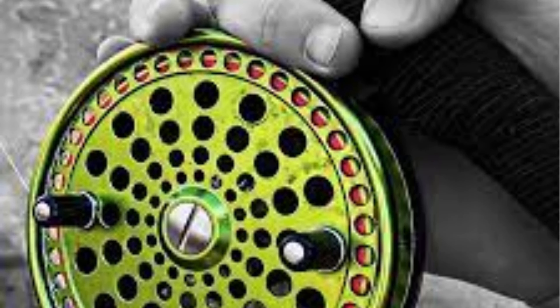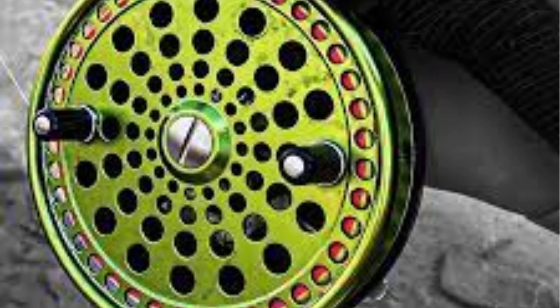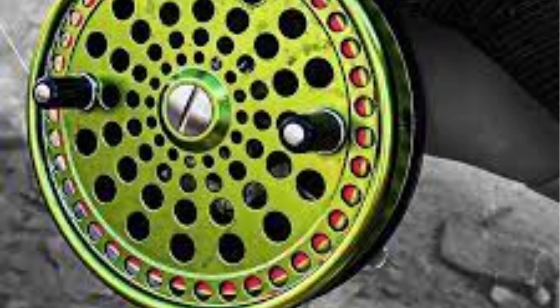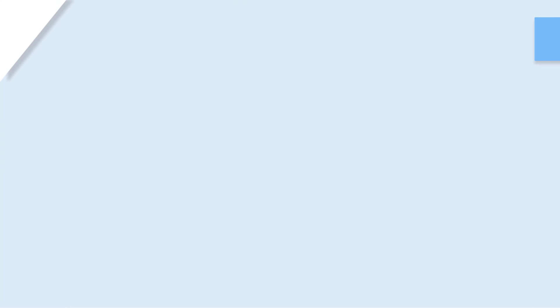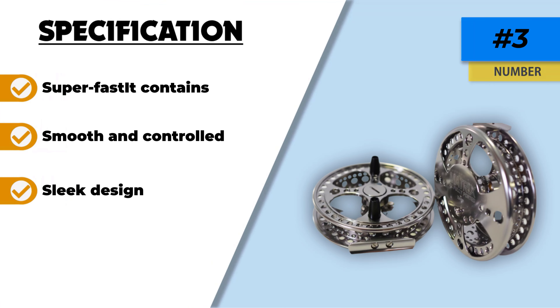It is fully ported and has a backplate. Furthermore, it has a line capacity of 275 yards with backing. It is made of polished titanium with engineering done in Canada, is available in three colors, and also comes with a technical specification sheet to help you understand more about it.